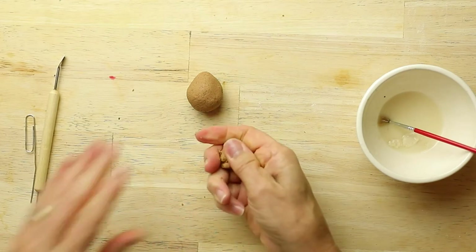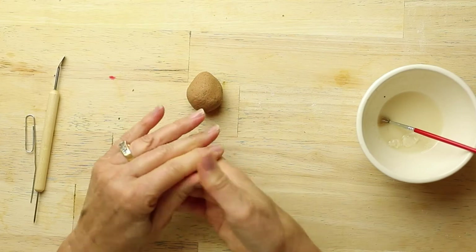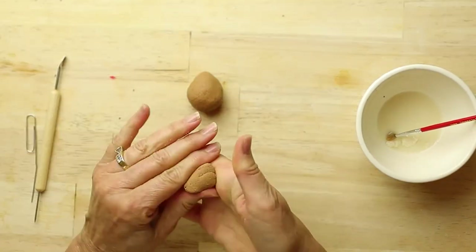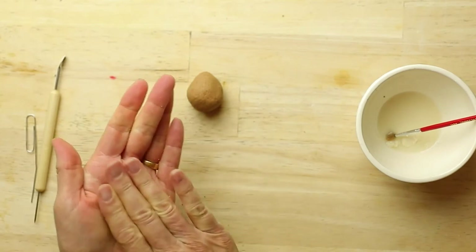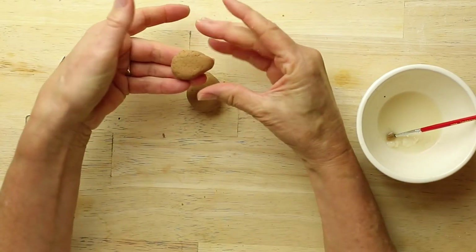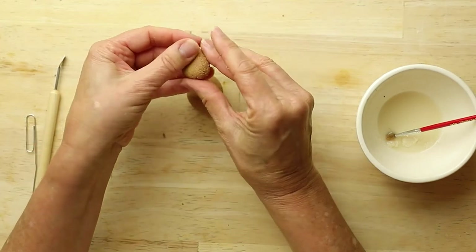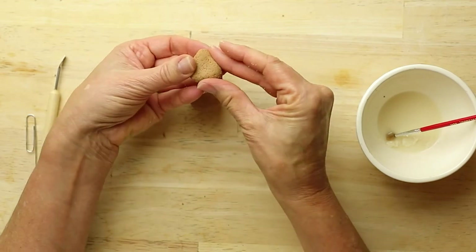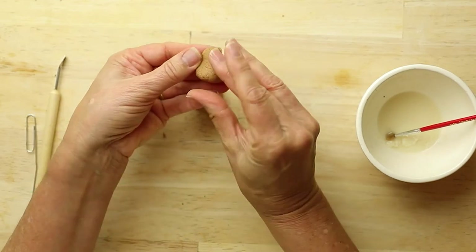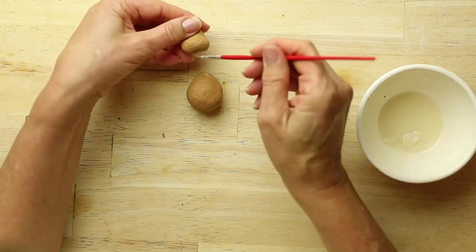Next we're going to take a smaller piece of dough to make the head of the reindeer. I'm after a teardrop type of shape so place the dough in between these two fingers and your thumb. Put some of our paste.